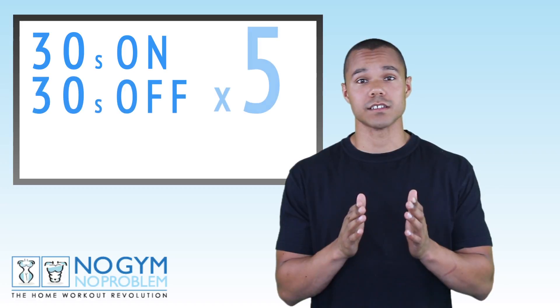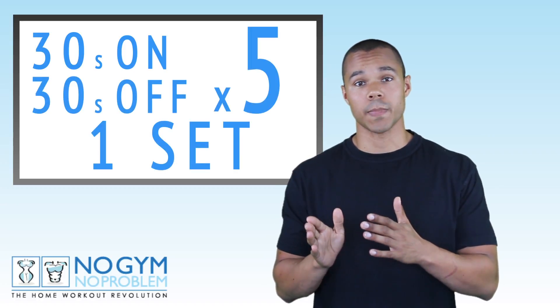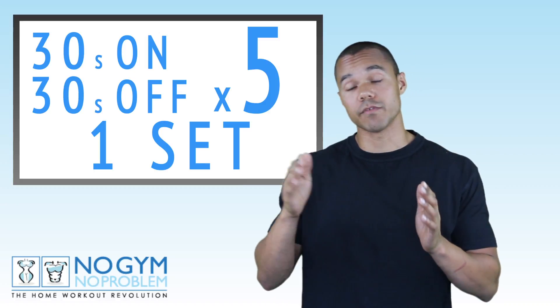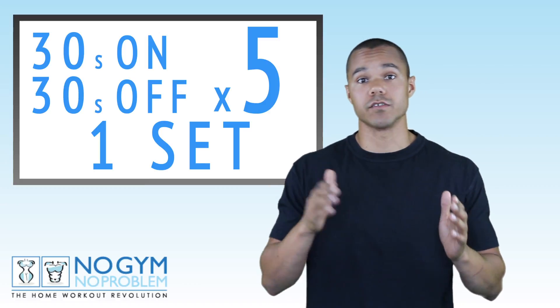Skipping is a really underrated exercise, especially for fat loss. You can burn over a thousand calories an hour skipping depending on the intensity, but I'm not going to ask you to skip for an hour yet. What we're going to do is skip for 30 seconds and then rest for 30 seconds — that's one minute. We're going to do that for five minutes, so five periods of skipping and five periods of rest.